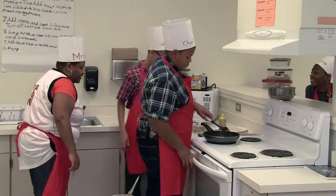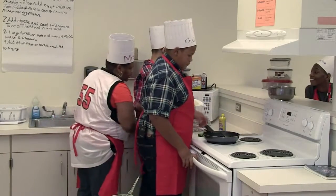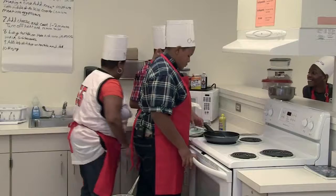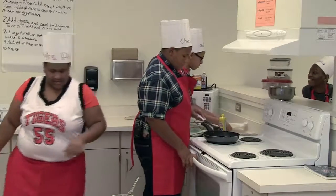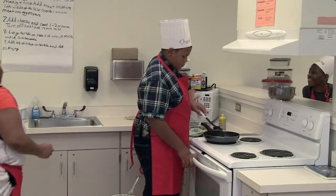We just got done heating these up, so we're going to heat these tortillas up for five seconds. How's our meat doing over there? Good.